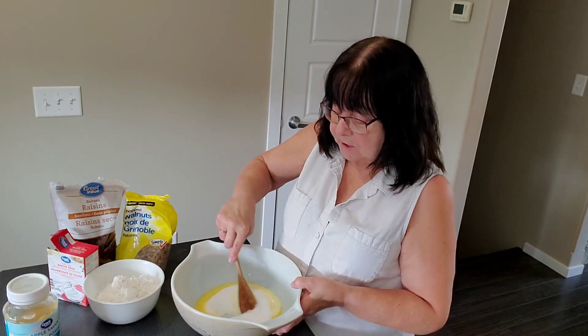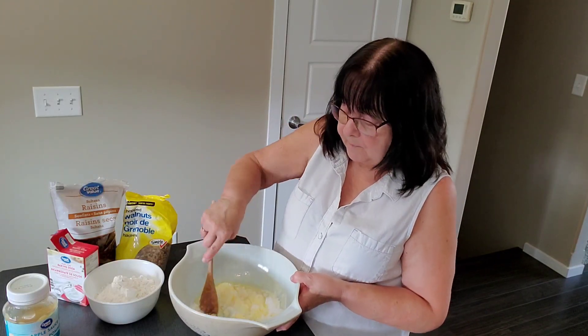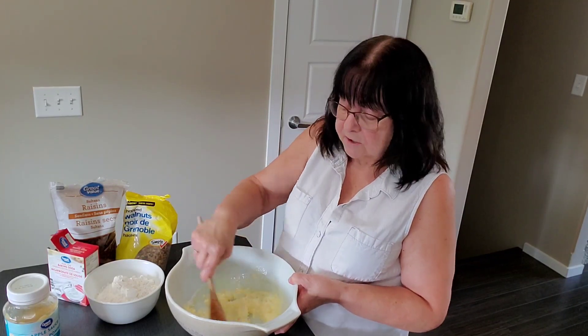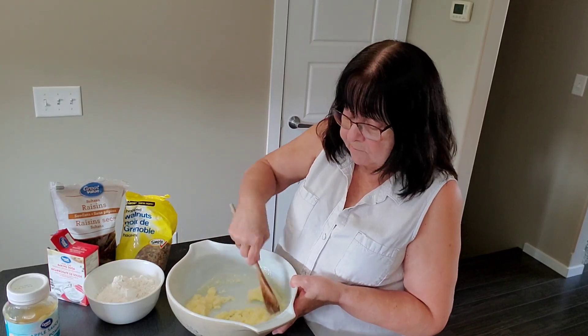Stir that, make sure it gets mixed together really well. If you wanted to, you could even use a hand mixer, an electric one, to get it really good.